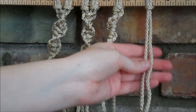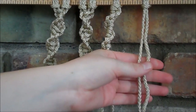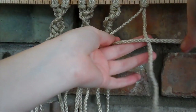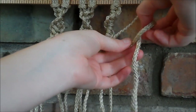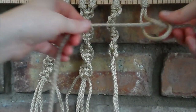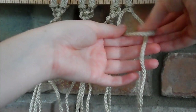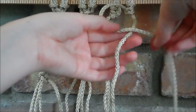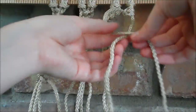So like before, we can make it spiral the other direction, and to do this we simply start on the other end. We're going to take the one on the left to cross over to make our loop, it goes behind and then through the loop, and then you pull it tight. So it goes over to make the loop, wrap it around through the loop, and you pull it tight. And you just keep repeating this pattern until it's the length you want.